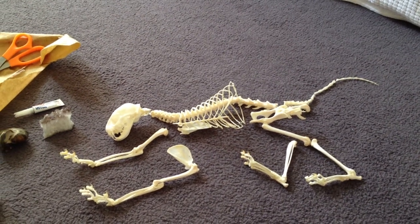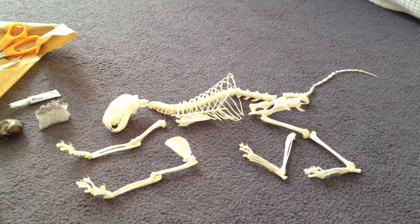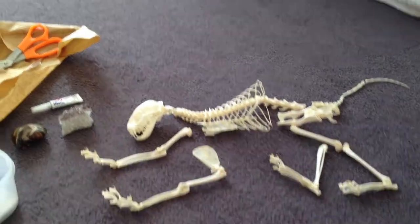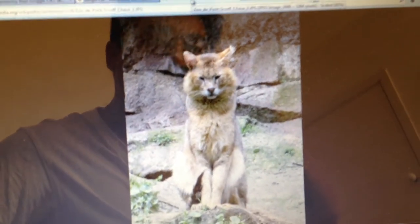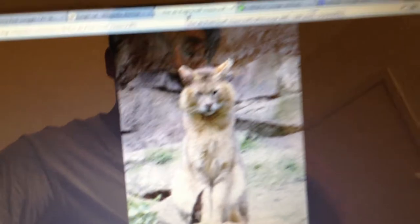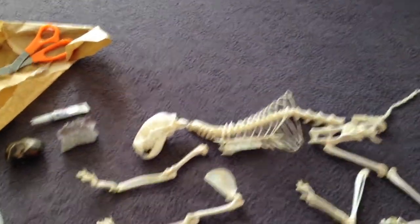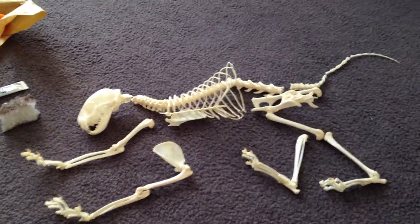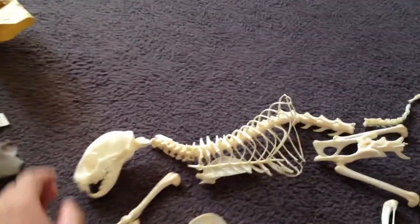Hello everyone! Today I received a taxidermy from Indonesia. It is a jungle cat — a medium-sized wild cat in the cat family. This is how it looks like in the zoo. The scientific name for this cat is Felis chaus, and it is a medium-sized cat populated in Southeast Asia and the southern part of China as well.